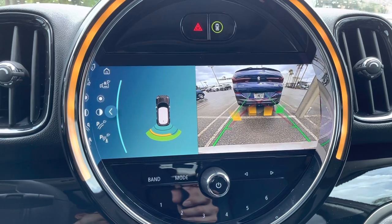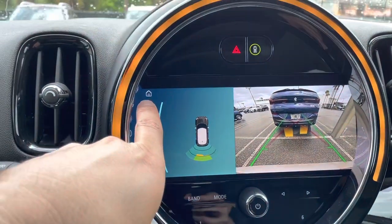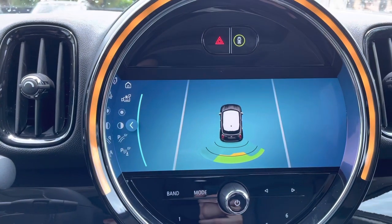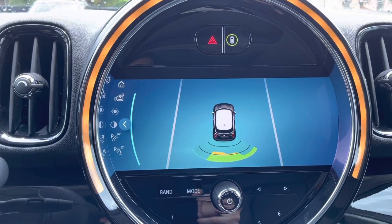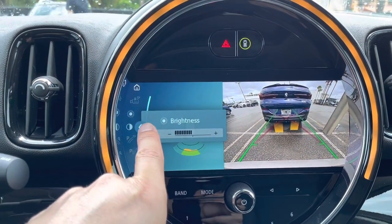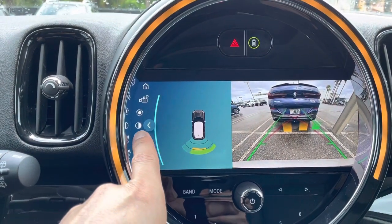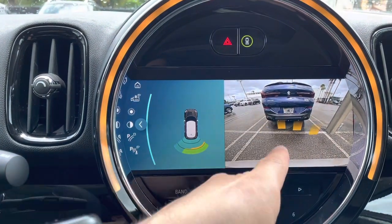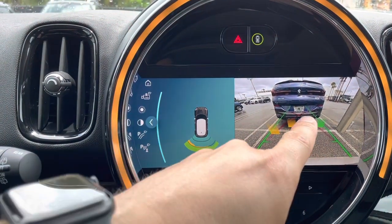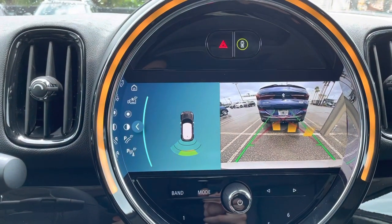The backup camera in the Mini Cooper Convertible is one of the most important features because visibility with the top up is limited. You can turn the rear view camera on or off depending on whether you want to use just the park sensors — though that's not recommended in this car. The display shows green, yellow, and red proximity indicators; you can adjust brightness, contrast, and park distance control lines showing your current and turning path.